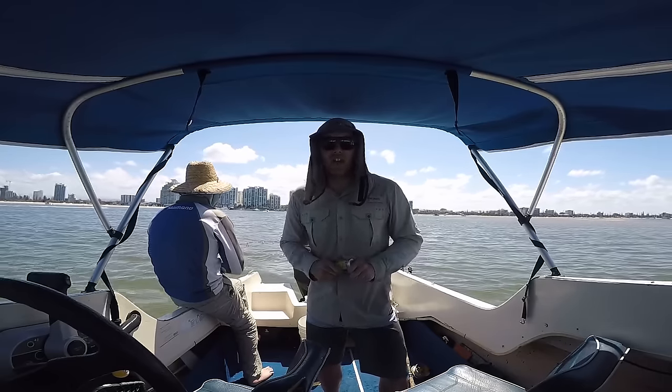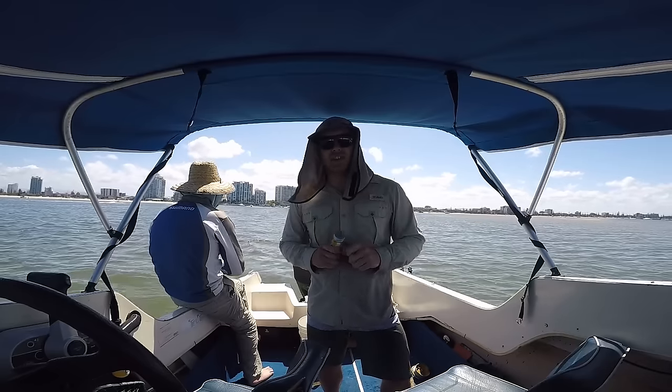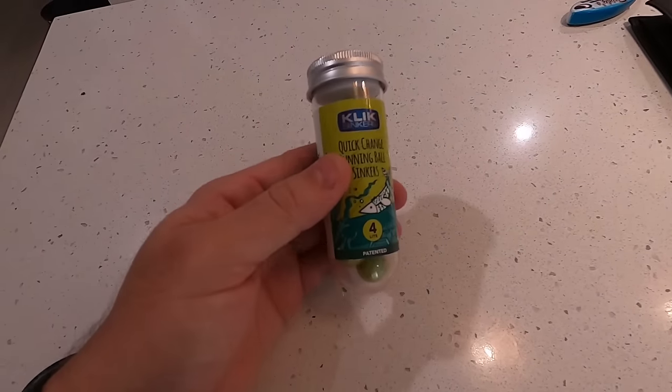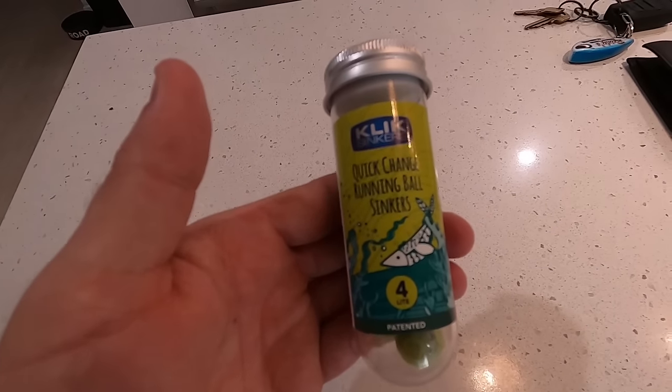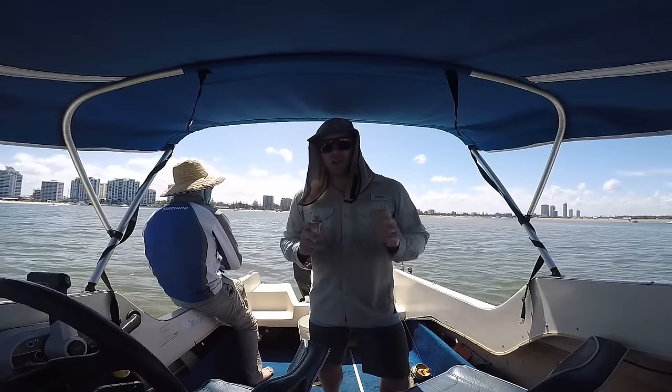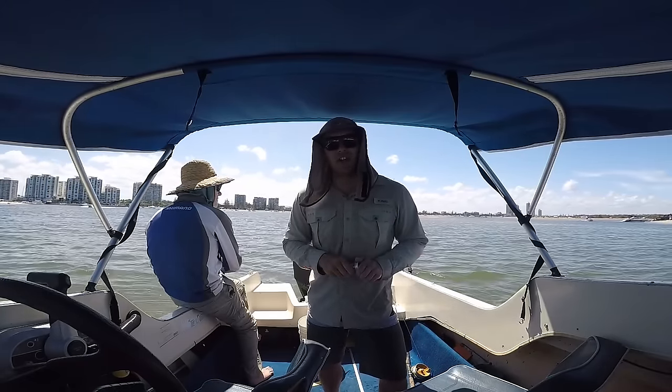Now, if you've seen my reef videos recently, you might have seen that we've been using click sinkers and testing them out and they've been working wonders. So today we've got the lighter version of the click sinkers. These are only 10 grams and we're testing them up here in the shallows for whiting. We're impressed so far and you'll see throughout the video how they're going.